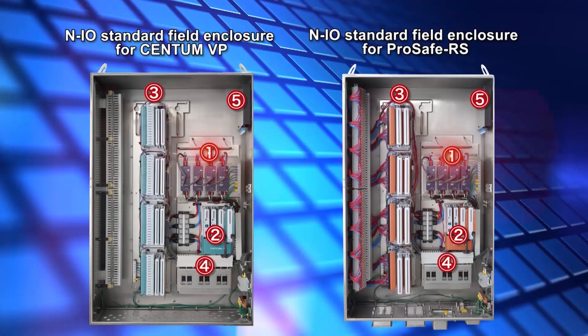Indicated by the number 1 are the power units for the field power source. Indicated by the number 2 are the node interface units for upper link communication. Indicated by the number 3 are the base plates for installing NIO modules. Indicated by the number 4 are the receiving terminals and the circuit protectors for power source management.